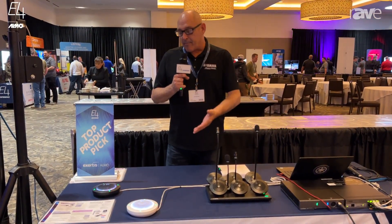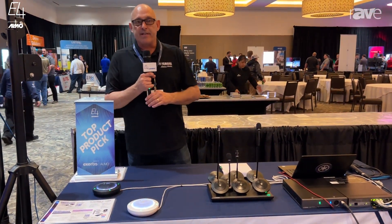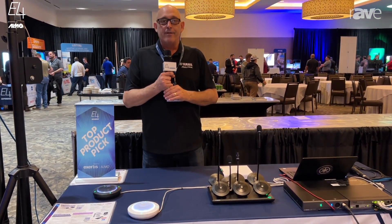So if you get a chance, check them out. They're just one of the microphone solutions available within the Odessia family. Please see us at uc.yamaha.com. Thank you very much.